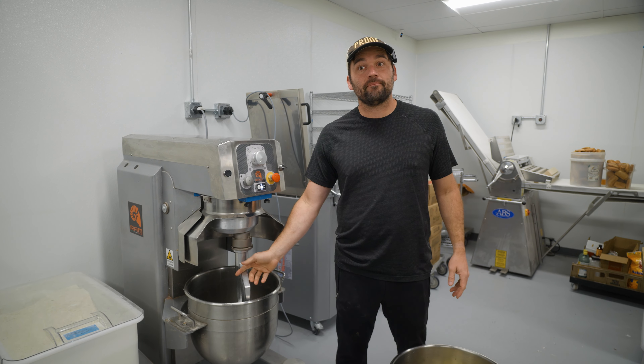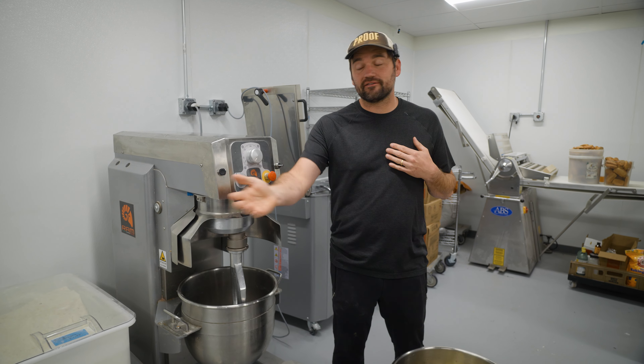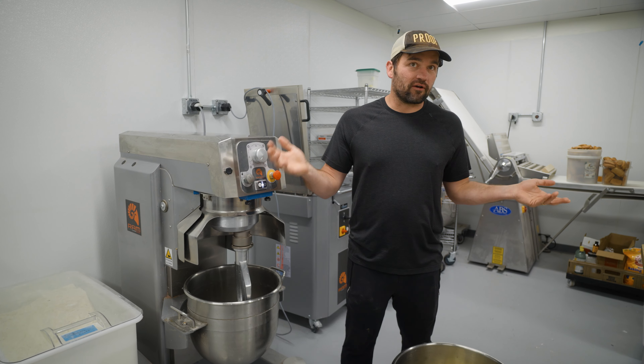You can mix dough in them. They don't mix dough quite as well as a spiral mixer does, but you can still do it, and you can do fillings and all kinds of other things.